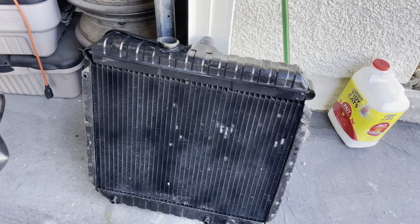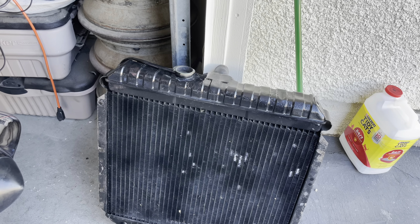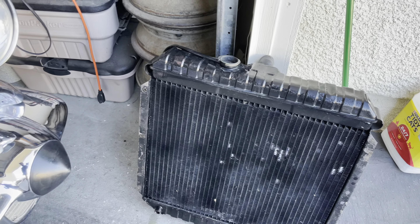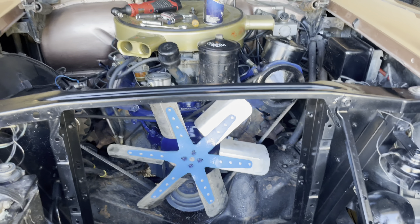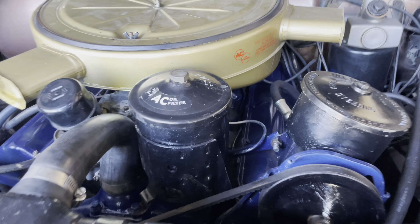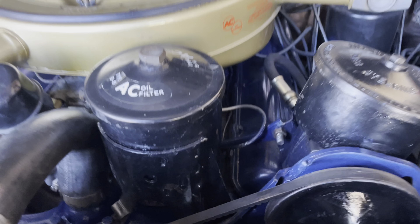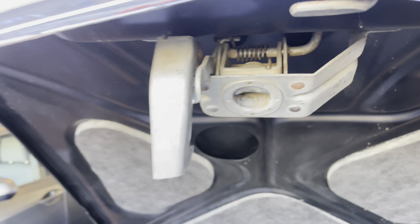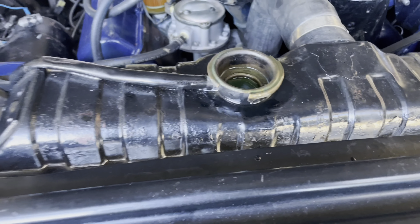Next step — put our radiator in. Lower hose is already on the radiator, which is good. Pop that baby in, hook that up, and put my top hose on. We are ready — hoses are in, belt, fan, radiator. Son of a bitch — damn hood latch. Four gallons of coolant pre-mix. We're ready to fire.